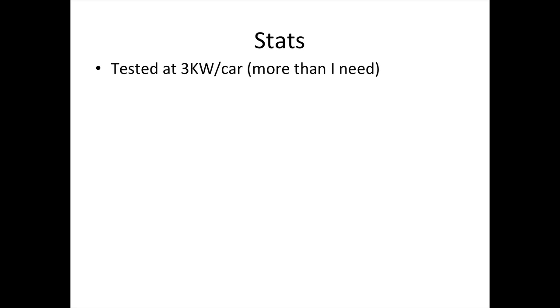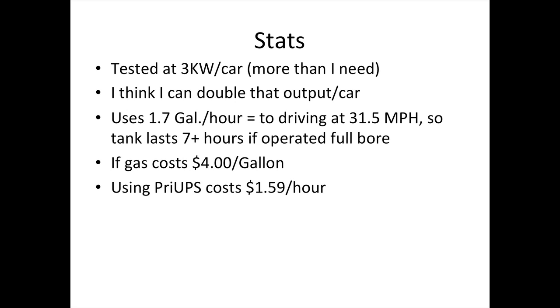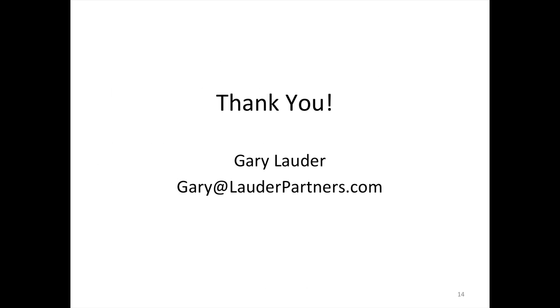I got three kilowatts per car, and I think I can double that. It uses about 1.7 gallons per hour, which will operate at seven hours at full strength — but it doesn't normally need to unless I have lots of lights on. If gas costs $4 a gallon, this costs $1.59 per hour to operate, or $0.55 per kilowatt hour. I pay $0.37 from the power company. So it saved me thousands of dollars and the space around my property, and I highly recommend it. That's it.